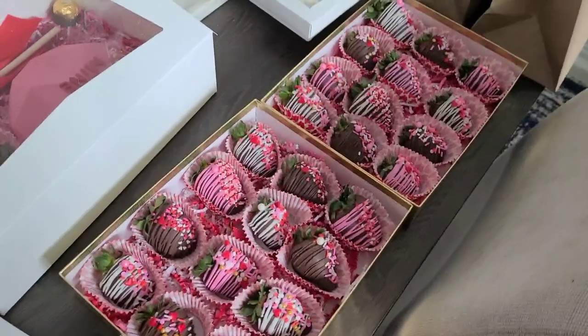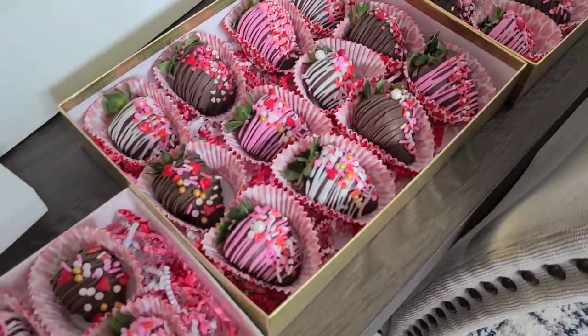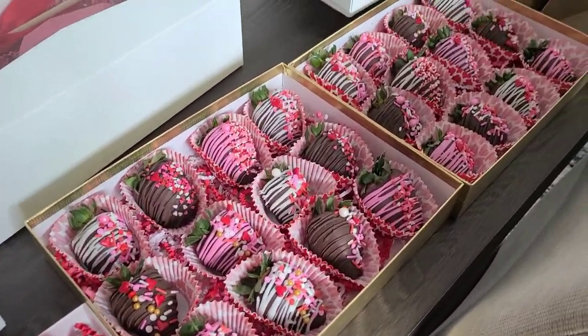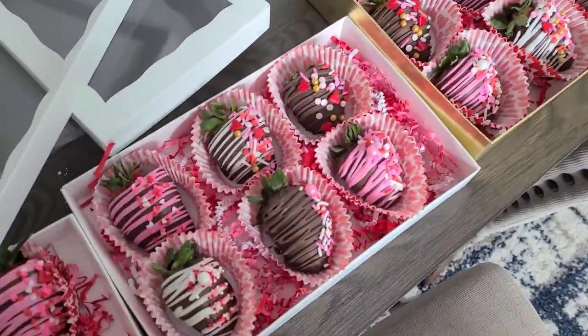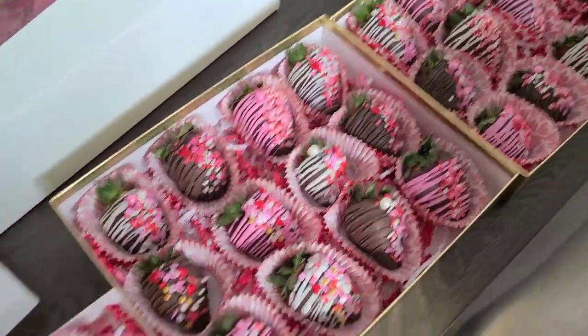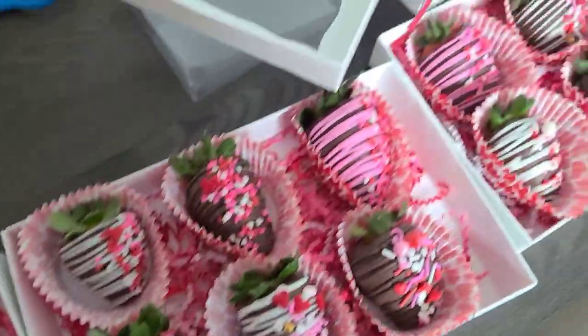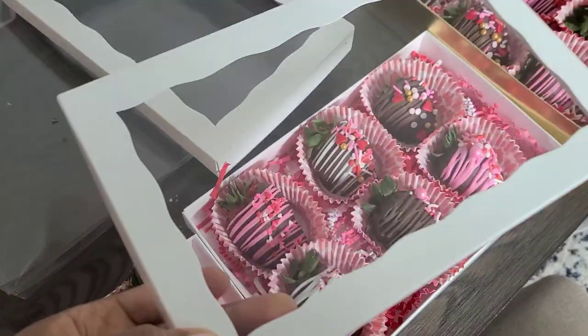I wanted to show you all how I box the strawberries. Here are some of the strawberries — this is a 12-count and here is a 6-count. I'll put the ribbons on them and box them up.